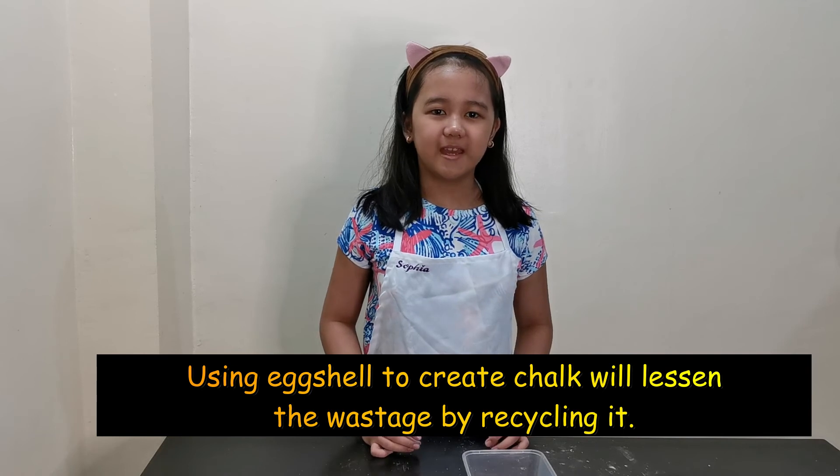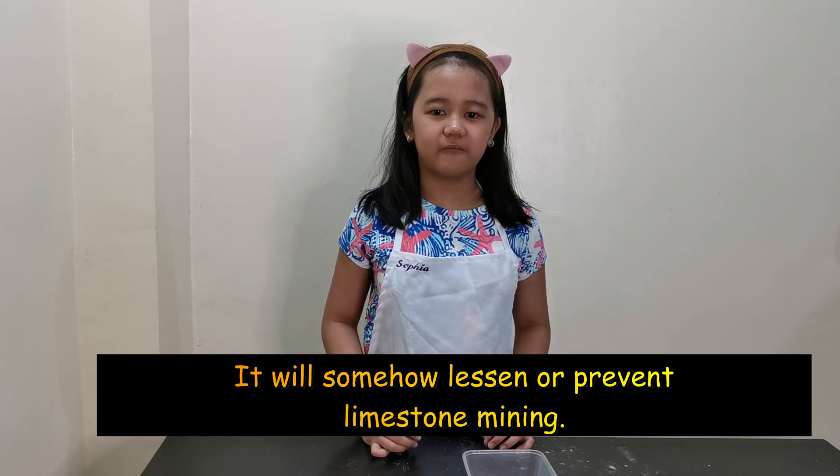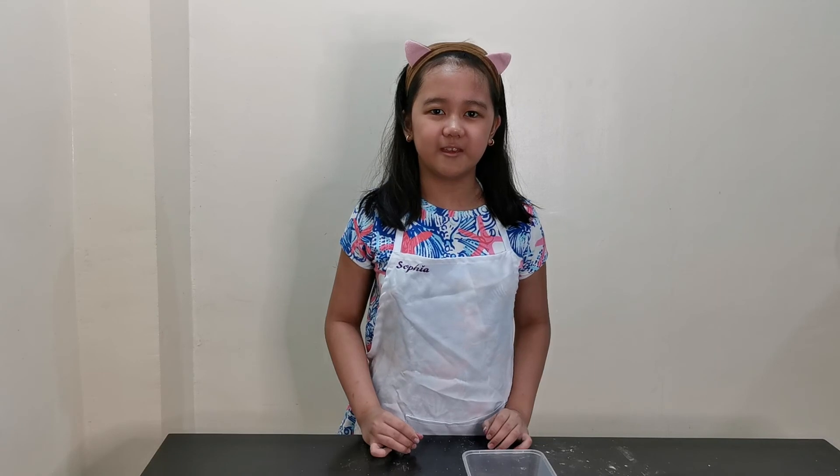Using eggshells to make chalk will lessen waste by recycling. Also, it will somehow prevent or lessen limestone mining, since limestone takes many long years to form. I hope you learned something from my video.